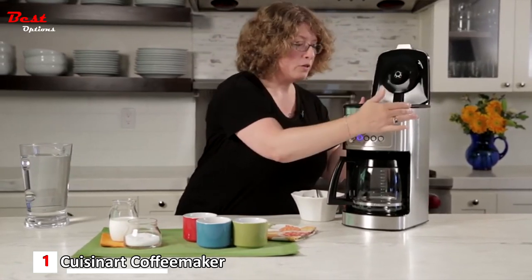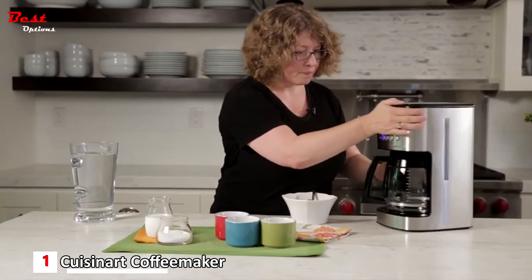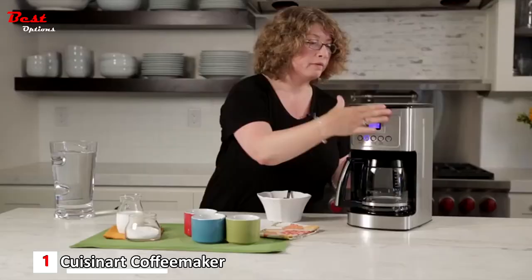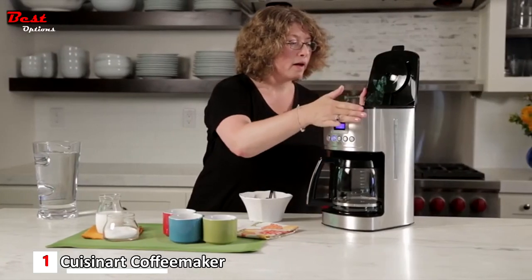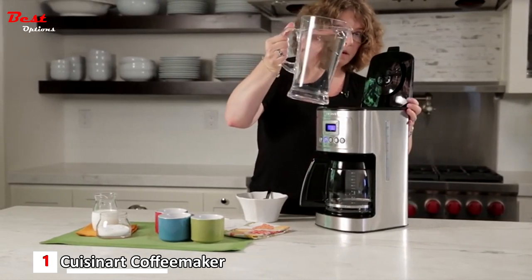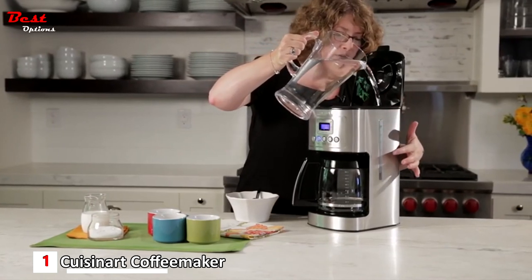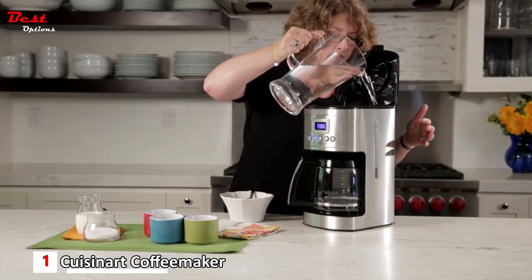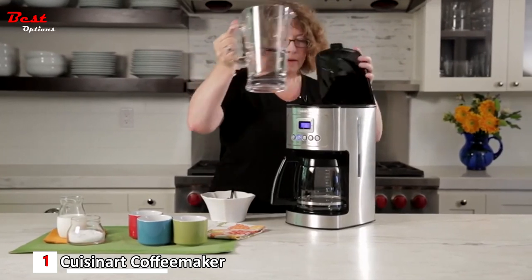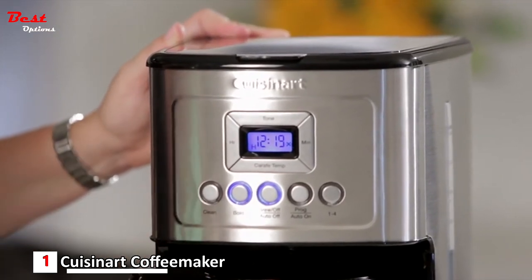On the side there's a water window — that's where you add your water. Using the water window as a guide, with enough coffee in for six cups, pour water in until it reaches the six-cup mark on the water window. Then simply turn the coffee maker on and it will begin brewing.